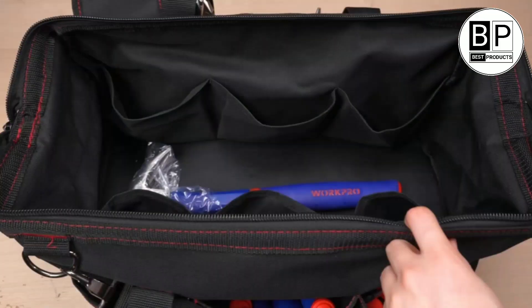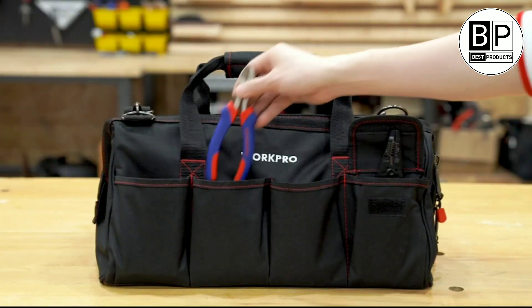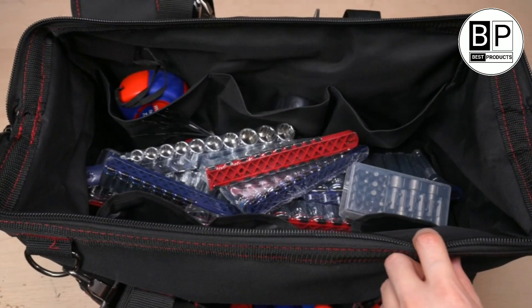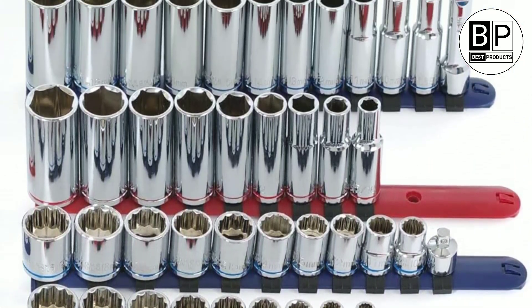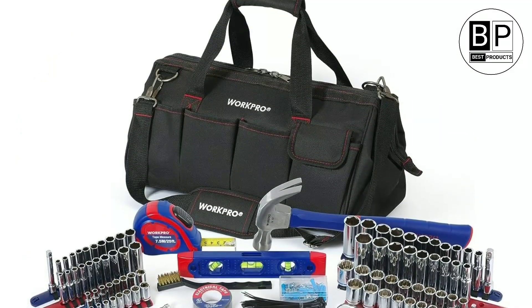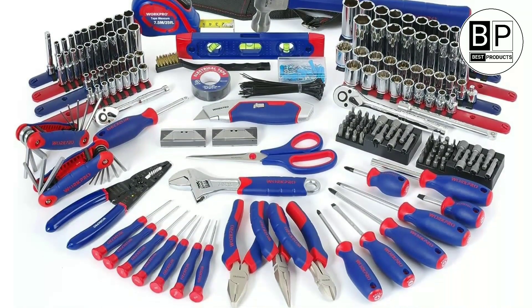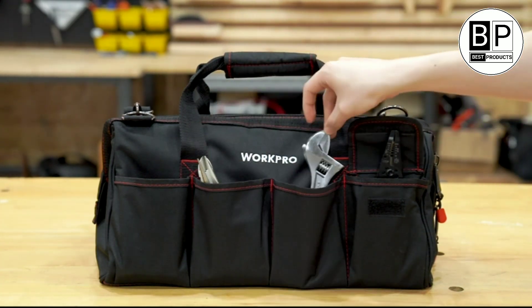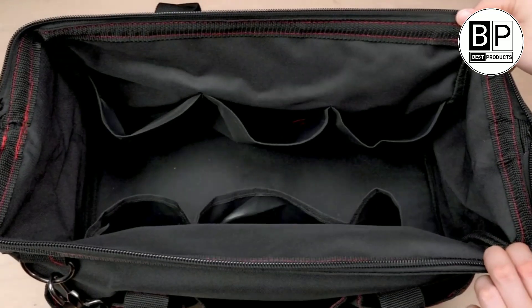Number one: Workpro Home Repair Hand Tool Set — best overall. If you're looking for the best toolkit for home use, this option from Workpro is hard to beat. It has 322 items made from chrome vanadium steel, polished for corrosion resistance, with rubberized handles for superior grip. The tools are blue and red for easy identification. The set includes a hammer, sockets, screwdrivers, pliers, tape measure, and an adjustable wrench. It comes with a durable carry case featuring a shoulder strap, and there's also a limited lifetime warranty.